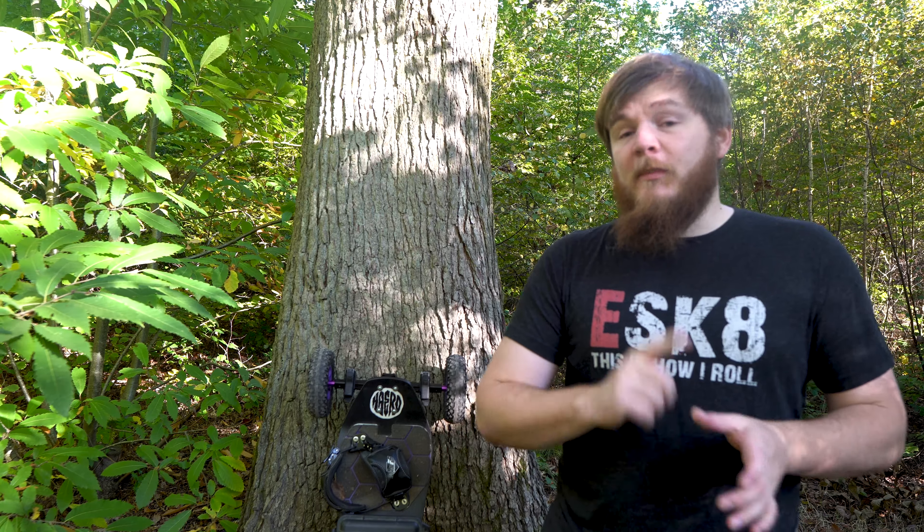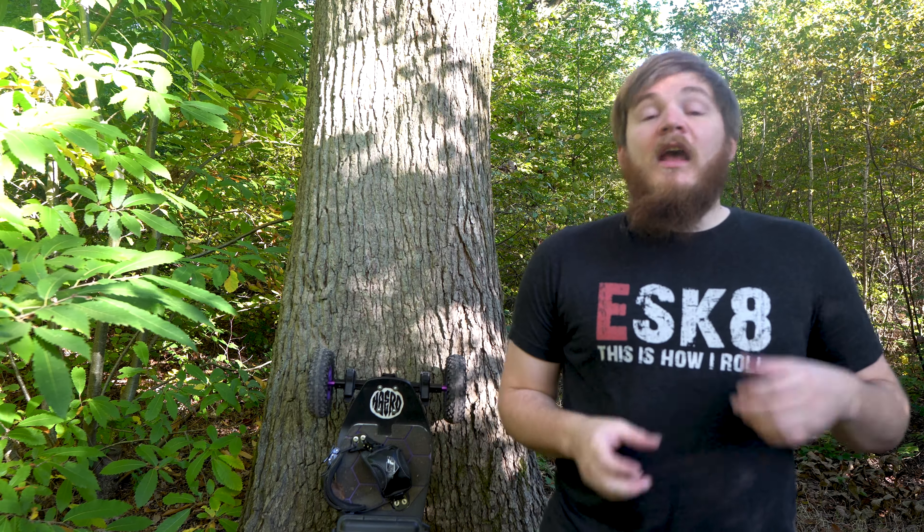In this episode we're going to be doing a full 500-mile review of the board, talking about the positives, the negatives, the range, the speed, the power, the trucks, the deck, and all that good stuff in a full comprehensive review after riding this board for 500 miles. Let's first talk about board specifications, working from the front all the way down.